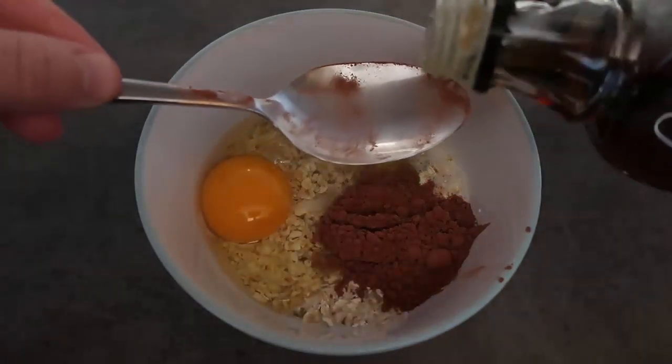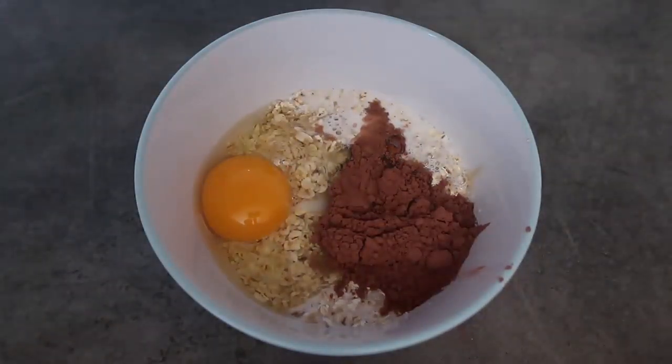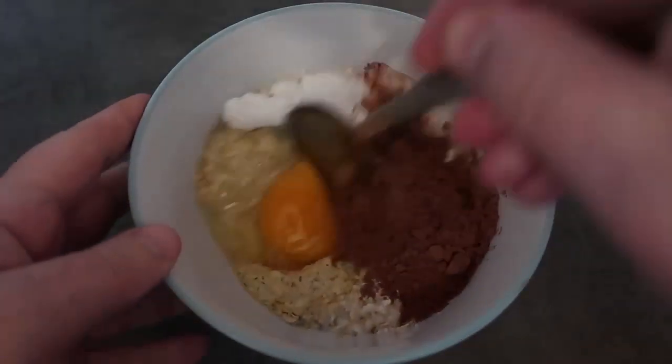A tablespoon of maple syrup, or your sweetener of choice — more or less, it's up to you how sweet you'd like your oats to be — and a half teaspoon of baking powder. Then just mix everything together.